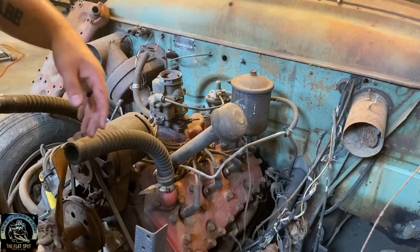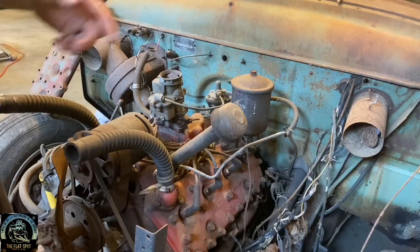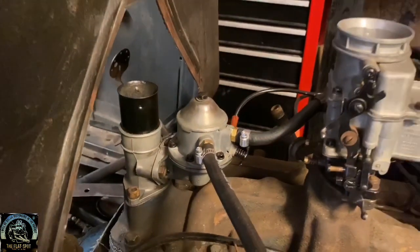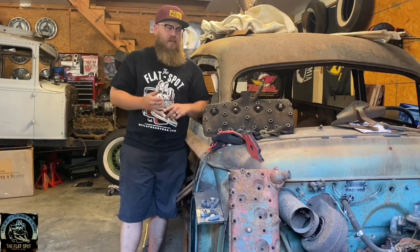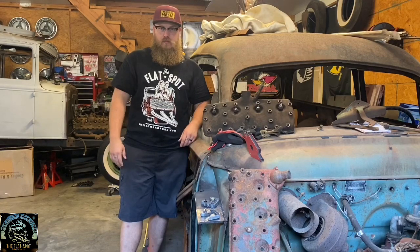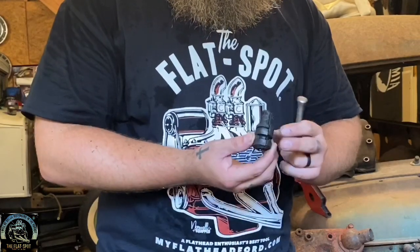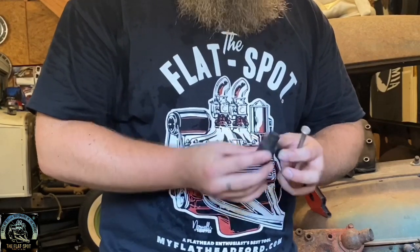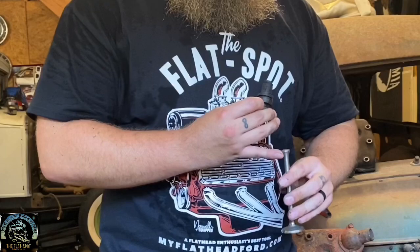A stock ABA also had the road draft tube on the front of the intake, opposed to the 59 which had the road draft tube built into the fuel pump housing. Those are some of the easy dead-giveaway differences between an ABA and a 59. Now let's go into some more specifics — engine internals. The valves are mushroomed on a 59 and the valve guides were split, so after you take it apart they come split. The ABA has a solid valve guide with a modern-style valve with keepers.